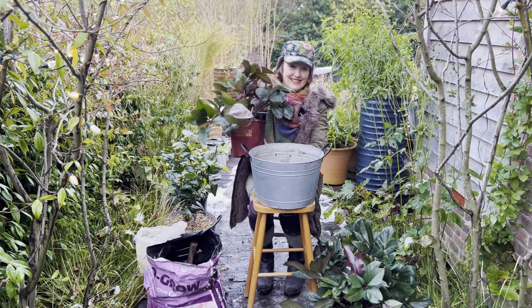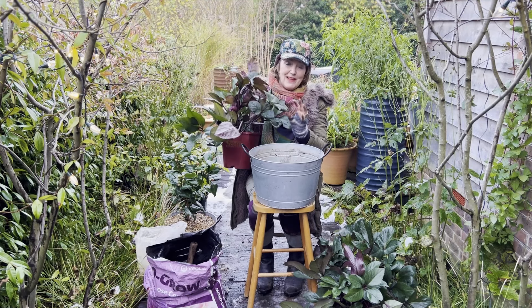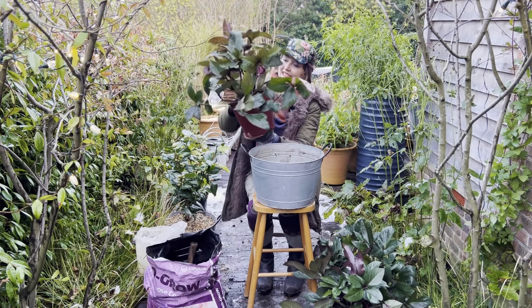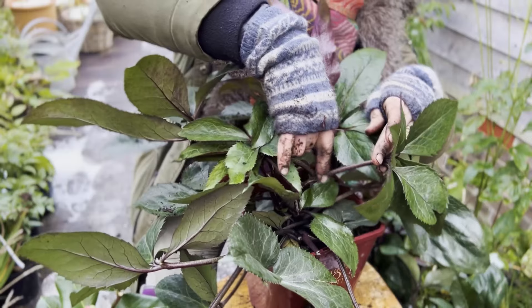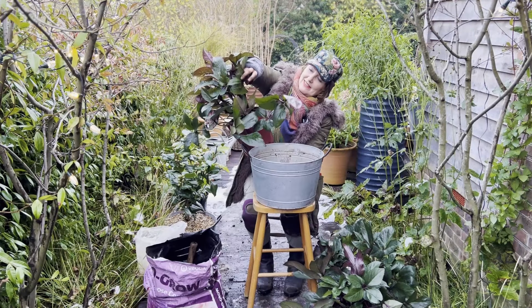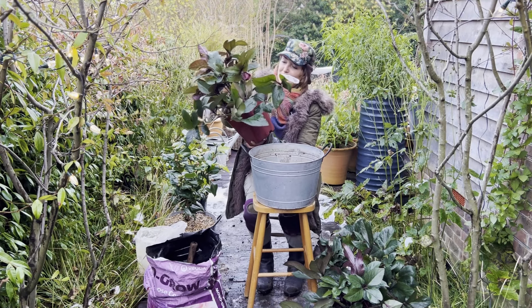It's called the Christmas Rose — nothing to do with Christmas — but often the flowers will be out by then and they'll flower right through till the spring. This variety is called Merlot and it's got these beautiful, very purpley plum stems. You can just see one of the first flowers just about to unfurl here, really gorgeously upright and a deep maroon.